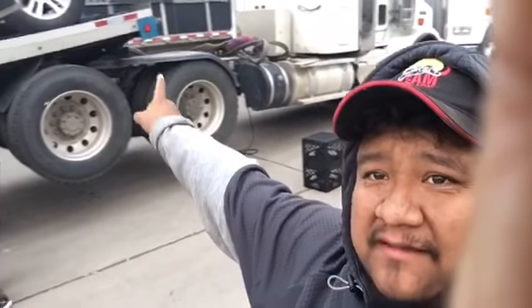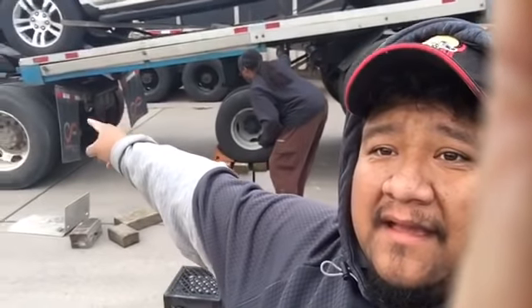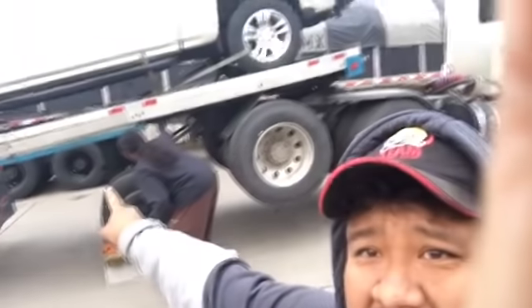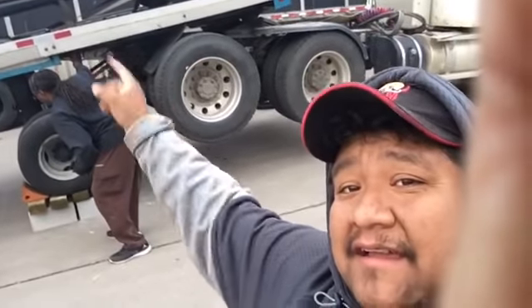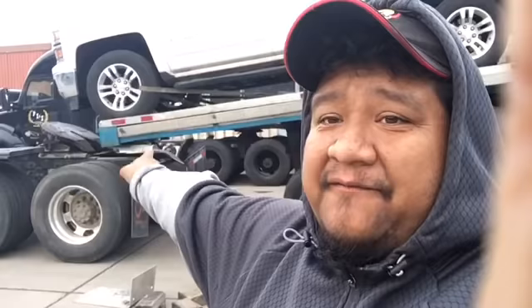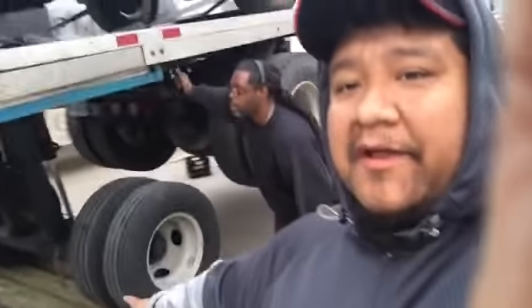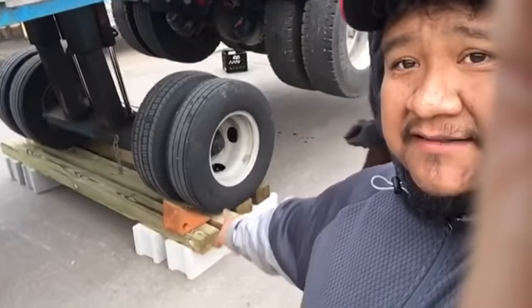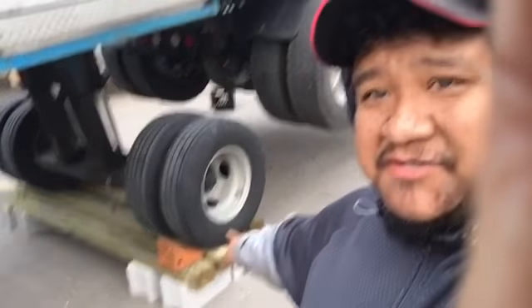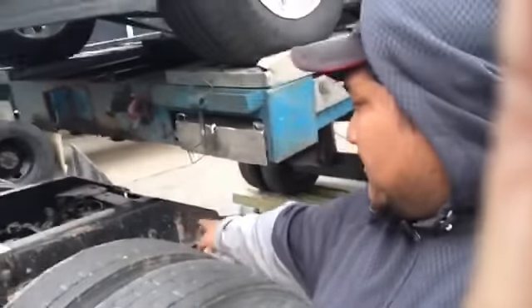That truck has a fifth wheel that's high as crap. The boom trailer — the hydraulic lift on that boom trailer — can't get up high enough to clear the fifth wheel. So what we did, you guys see this, with the load of cinder blocks, some lumber, some chalk, we laid the front end of the boom trailer on the frame of the truck.